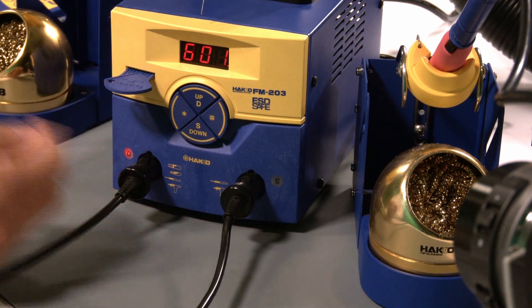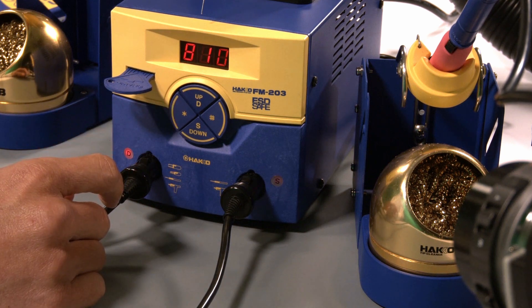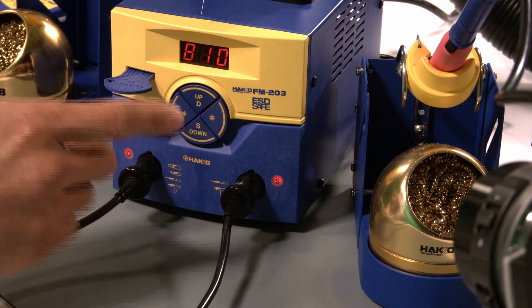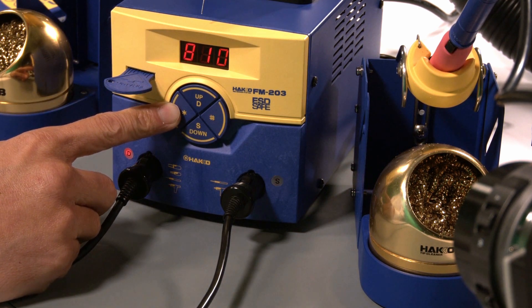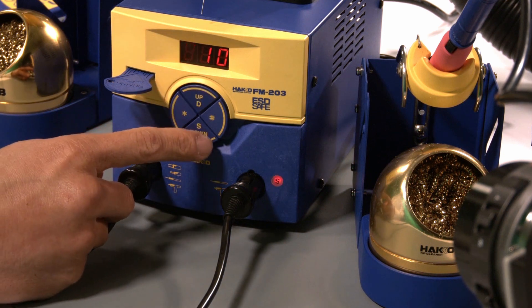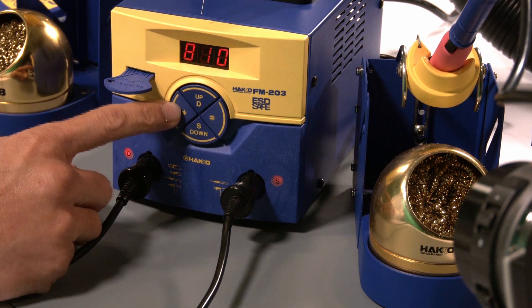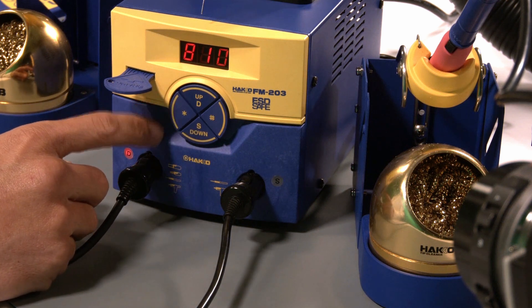If I want a quick glance of the set temperature, press the star button. If I want to change the set temperature, press and hold the star button. Use the up and down buttons to toggle through the values. Press the star to confirm, move over, confirm, and confirm. That's how you change the set temperature.